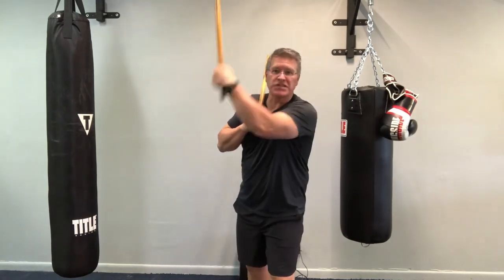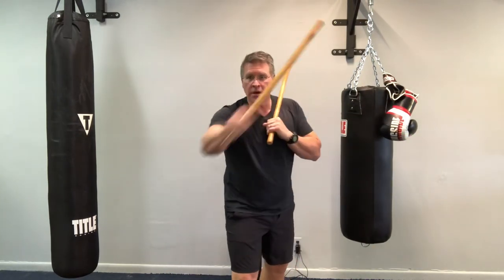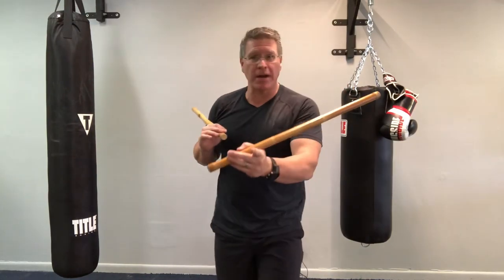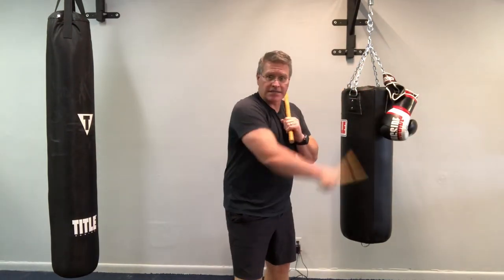They say he was Bruce Lee's student, but watching the movies where he trains or fights with Bruce Lee, I think he knows a lot more than Bruce Lee. I'm not trying to pick on Bruce Lee — I'm just saying Dan Inosanto is a legend.